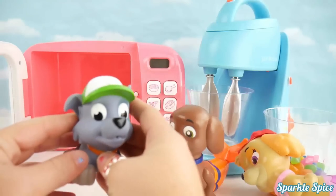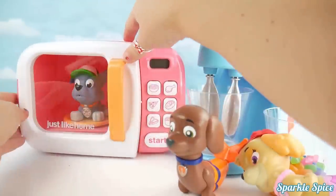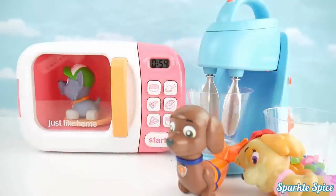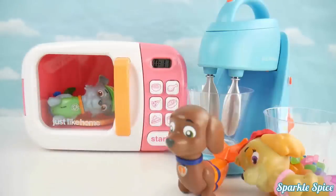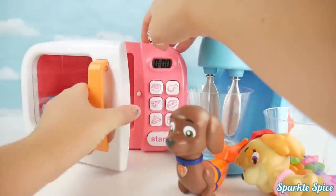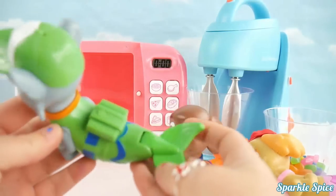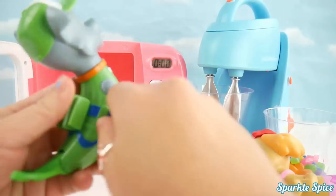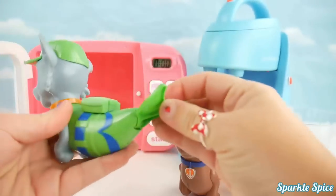Now we've got a Rocky squirter. Alright, let's get Rocky in the microwave and see what happens. Here you go Rocky. Oh, let's see what we have here. It's another Rocky merpup! Look at him — he's got a green fin. Wow, Rocky looks cool. Let's watch his fin move. We'll wind him up and watch that tail fly.